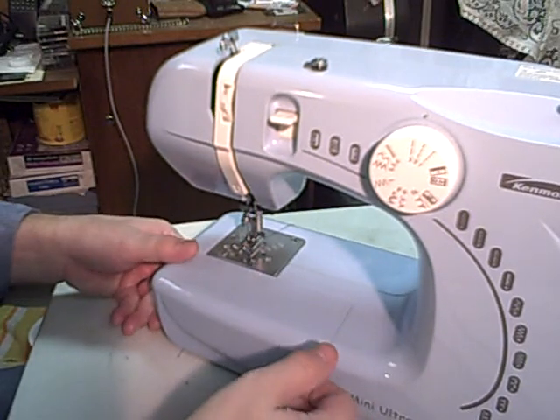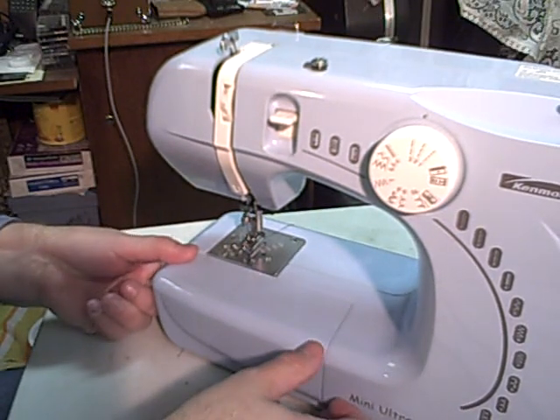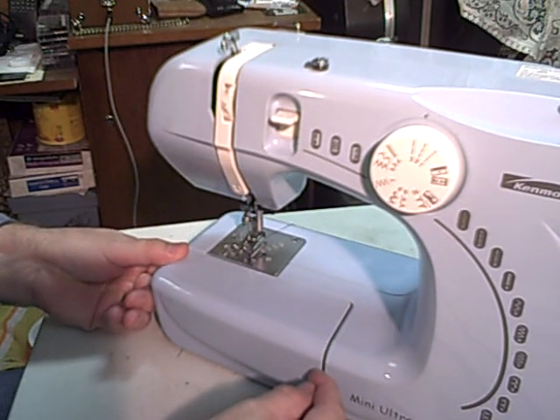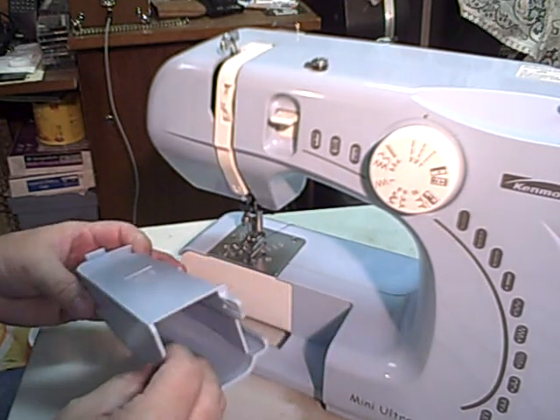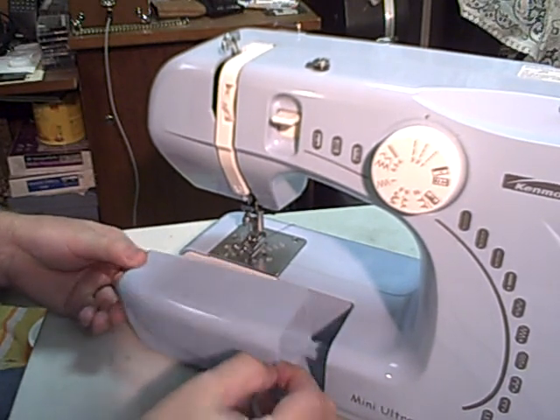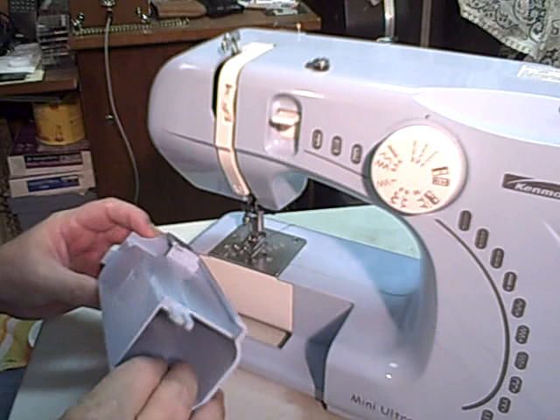The bobbin is the thread for the bottom part of the stitch. This little part of the arm will come off — it slides to the left just a little bit, just a little, so don't force it.